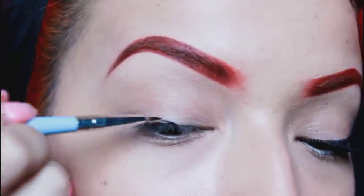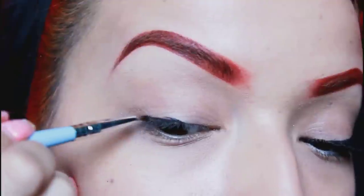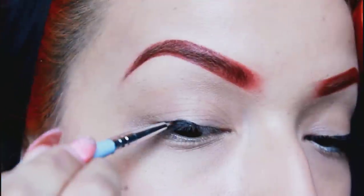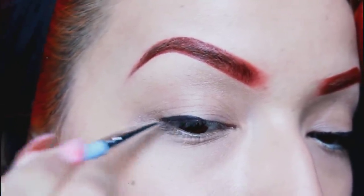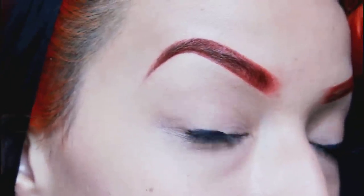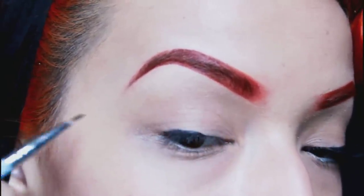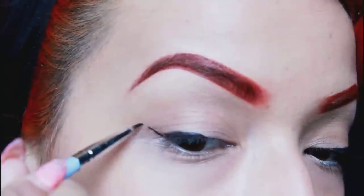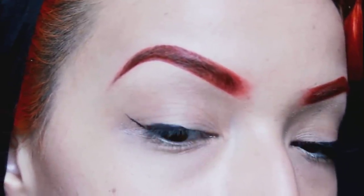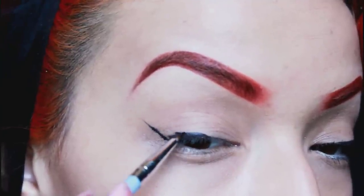I'm going to start in the middle of my eyelid and map out where I want my line to go. We're going to stay close to the lash line and add product from the middle to the outer corner, building it up little by little. Then we'll get started with the wing — starting at the inner corner and slowly winging it out. I have to lift the brush a little because my eyelids are pretty saggy. Now we'll connect it, going close to the tip but not all the way yet.